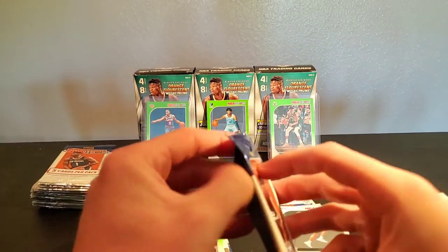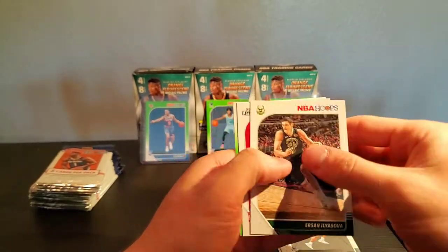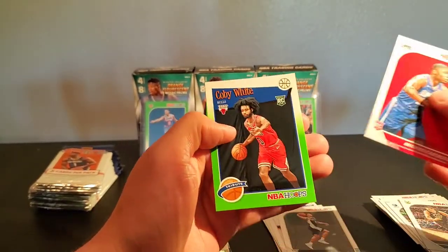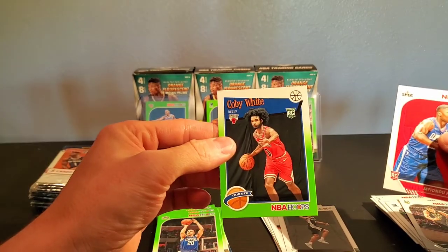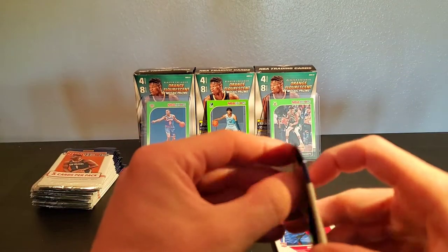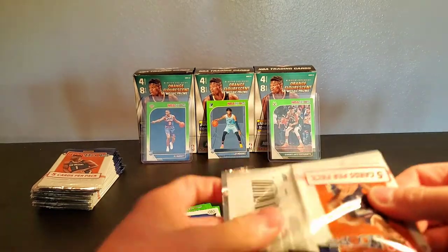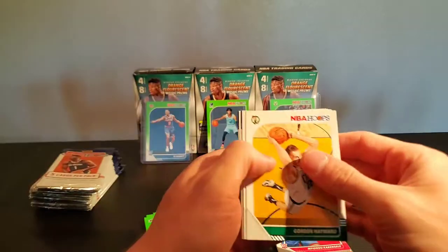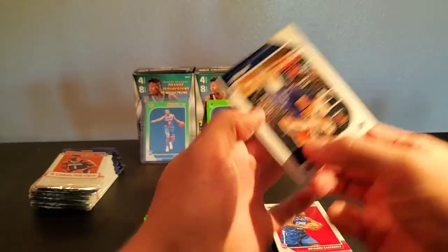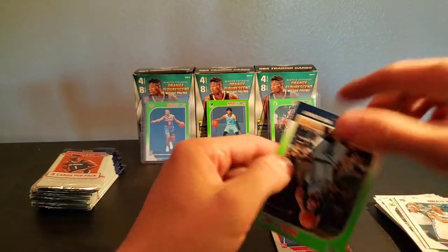I was going to go to the gym, but opening 50 packs of cards is a workout in and of itself — though I'm still going to go to the gym, who am I kidding? Sweet — green Coby White! These packs are actually giving us a lot better cards than the last ones as far as base rookie cards and greens go. We're having some luck here. Chris Paul, Joe Ingles, Mike Conley green.